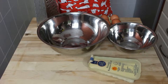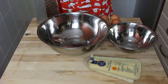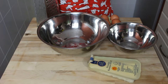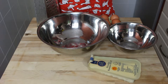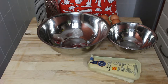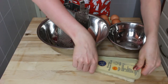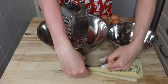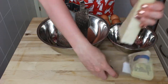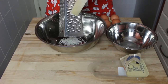Now we go to the last part — grating the cheese. You will need more or less 60 to 70 grams, but then again it's up to you and your personal taste. I love cheese so I'm probably going to use a lot.